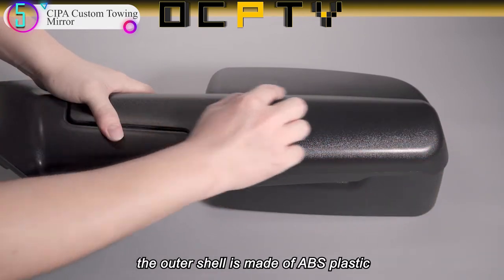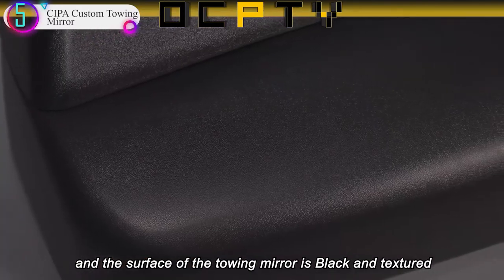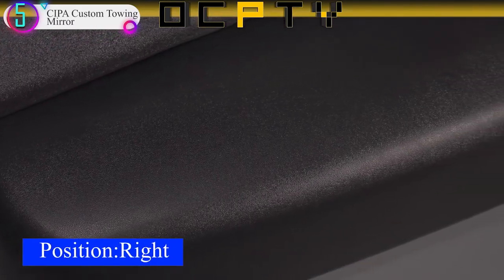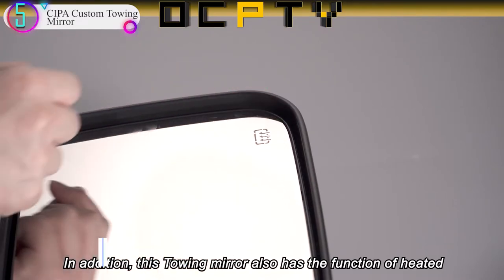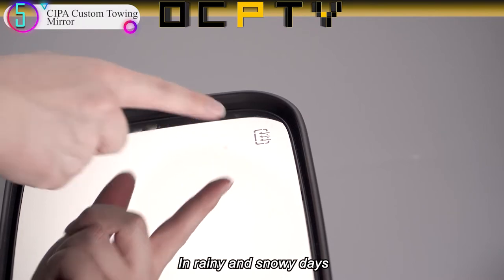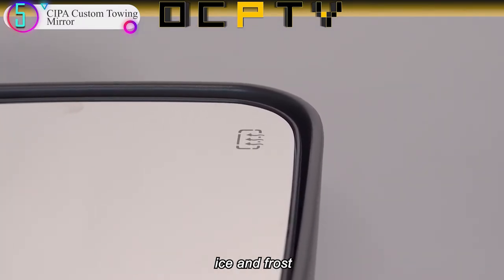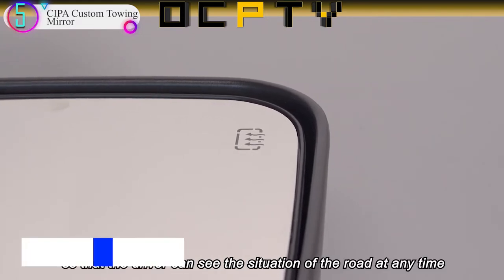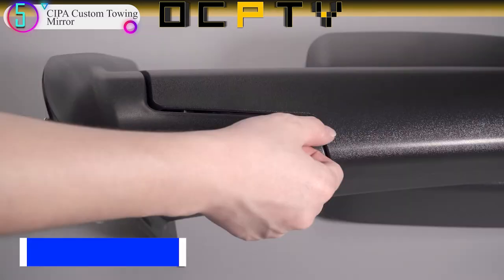This kit includes one driver-side mirror, one passenger-side mirror, two installation knobs, one right-hand installation wedge, one left-hand installation wedge, two felt strips, and illustrated installation instructions. Note: these mirrors fit over black-capped and chrome-capped models. They will not fit full-chrome mirrors or telescopic mirrors.